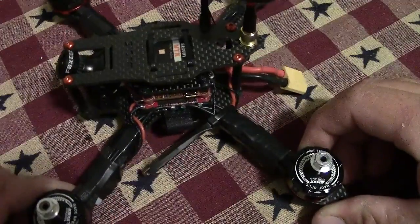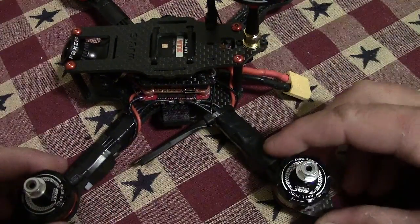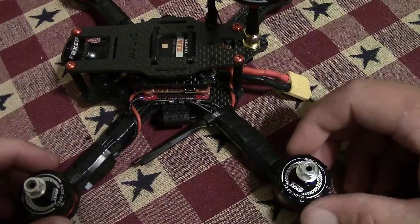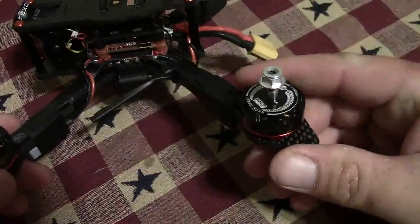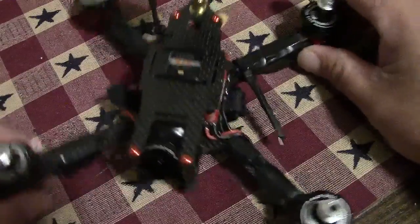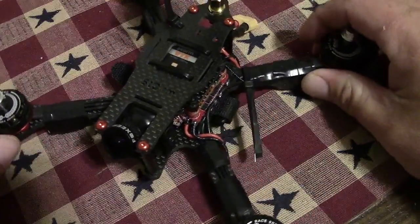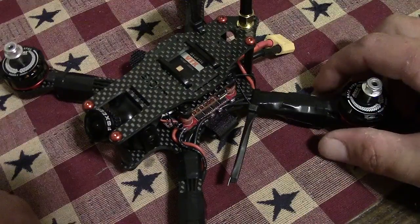We took this thing out for a test flight — the hover went fine and we test flew it around over the weekend. Didn't really do any hard punches, just a real slow flight around the field. When we brought it back in after just about a minute of flying, the motors were so hot we were on the verge of burning them up.